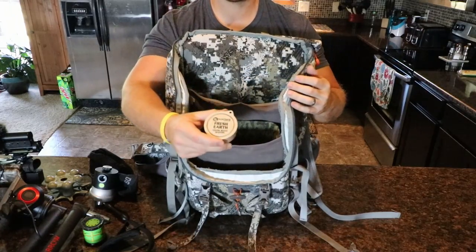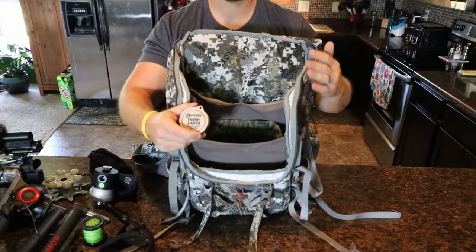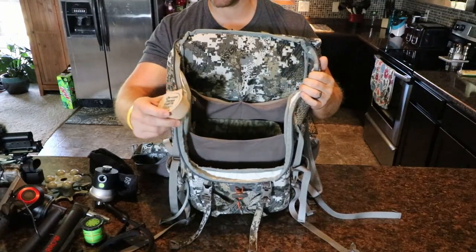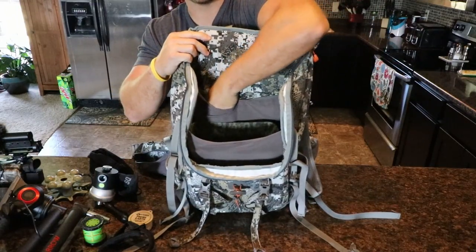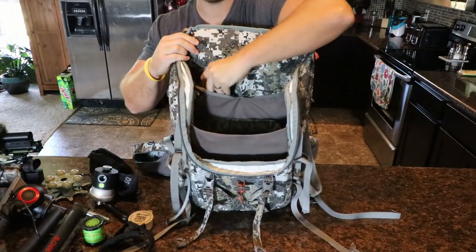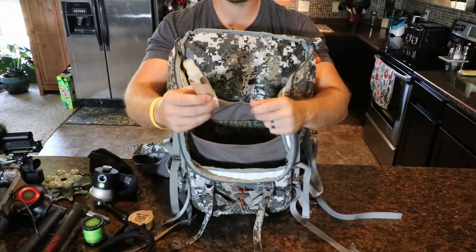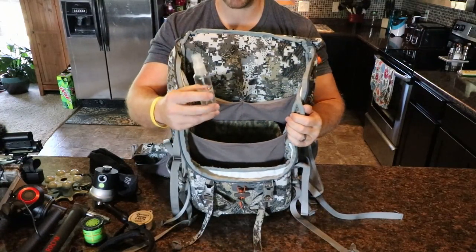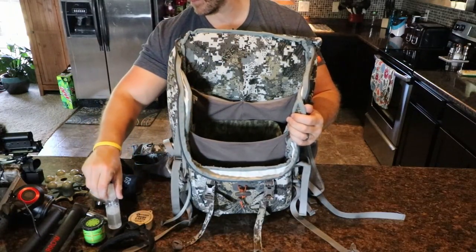On the other side I have some fresh Earth Scent scent wafers. I typically get in the stand and either put one on my backpack or just attach one to my hat. Been using those for years and years. And this is just cover spray — I didn't want to pack in a full-size bottle, so I just bought a cheap little bottle and keep it refilled.